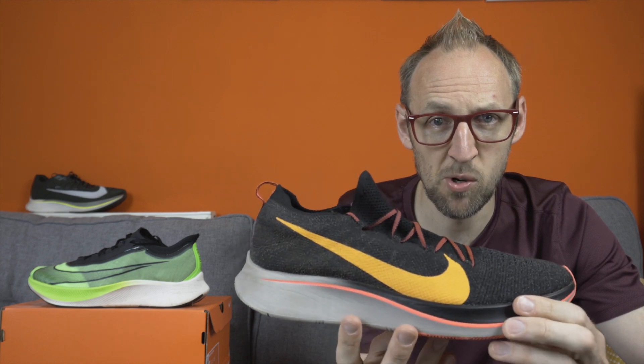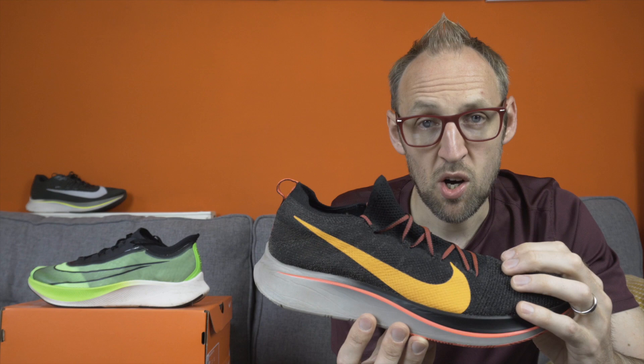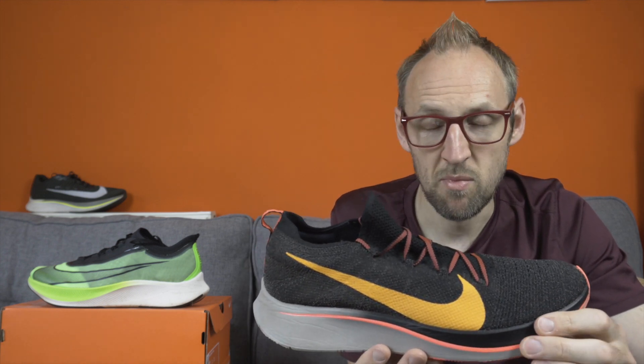I ran some road races and also a race on sand in this shoe, and in fairness it worked very well — as well as a shoe like this can work on sand. I used it extensively in different temperatures, including very cold days. What I did find is that moisture was retained quite heavily. The Flyknit upper holds onto water and doesn't expel it, so I was squelching around for a considerable time. Using this shoe in very wet conditions is not advisable.